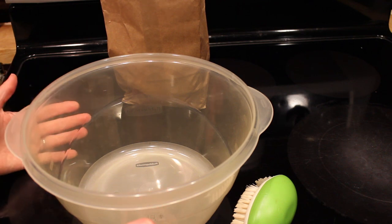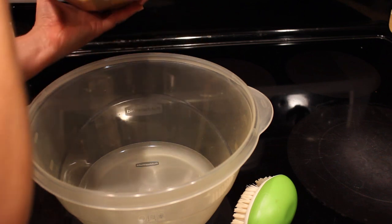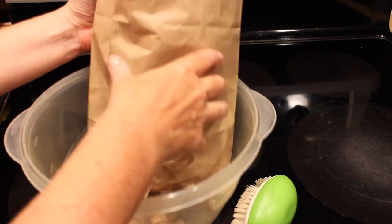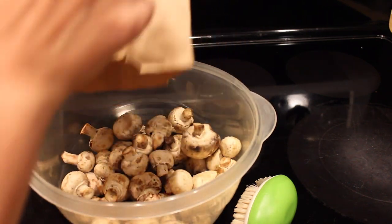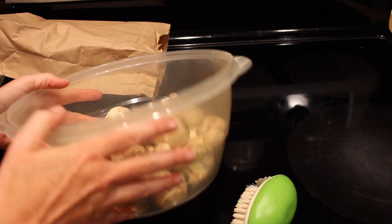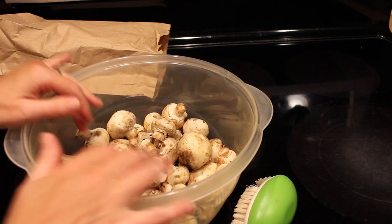Mushrooms are not going to absorb that much water because they're already about 90 to 95% water. So you're going to take your mushrooms that have been stored in a brown paper bag, drop them into a container. Once we've got them into the container I've got plenty of room to move them about. I'm going to fill it with some cold water.